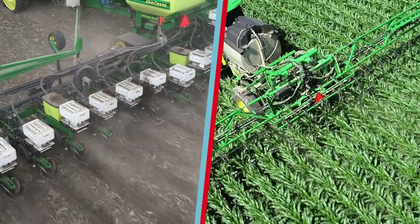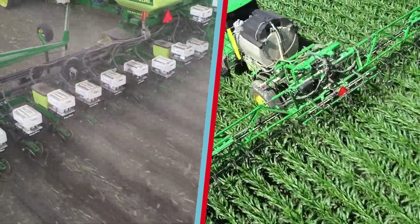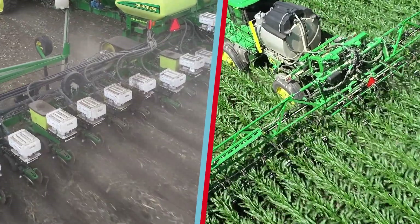Through years of research and study, what we found as a company is that there is a much better way to apply our nitrogen using a base-plus program, where we put on a certain amount of nitrogen in the spring to help that corn plant get up and growing, and then follow up in-season when the corn can actually use that nitrogen more efficiently. By doing this we can lower our nitrogen use efficiency ratio, which in today's market — nitrogen being one of our highest dollar inputs — can have a huge effect on the bottom line of our farm.